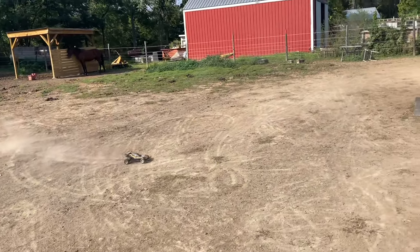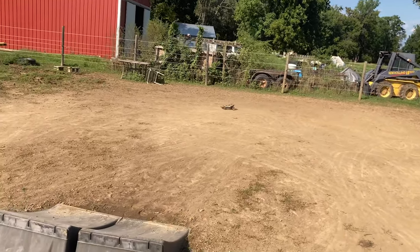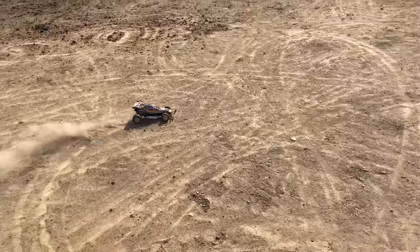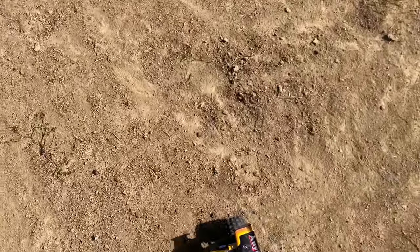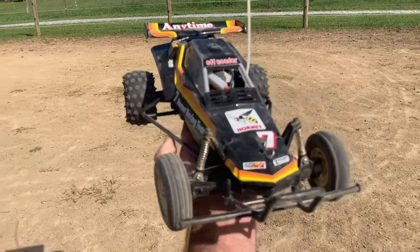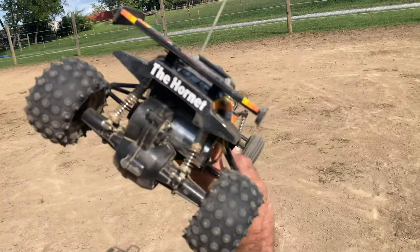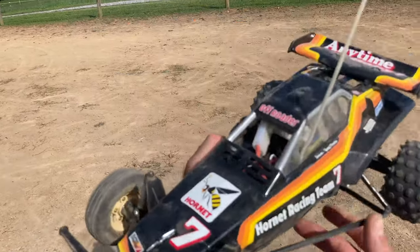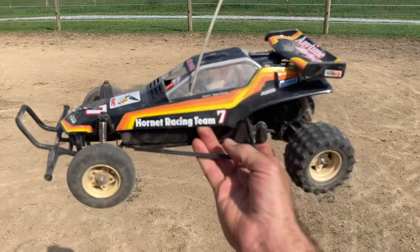All right, we'll do one more jump before we're done because it's about out of juice. There it is! Tell me that thing ain't amazing — how amazing is this RC? That's a piece of history right there; it's a piece of my childhood. It's amazing. All right guys, hope you enjoyed that run of my vintage Hornet. Until next time — the RC Element out.